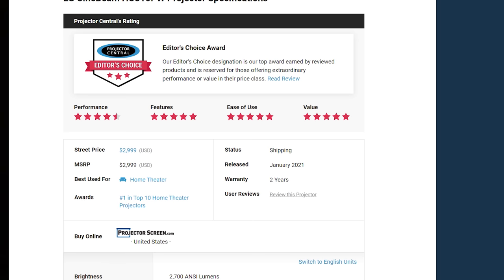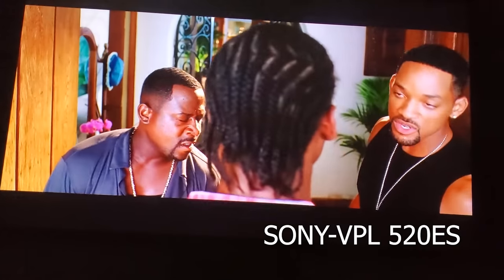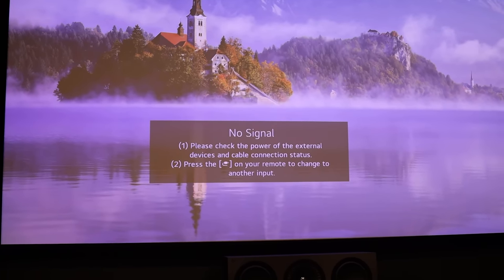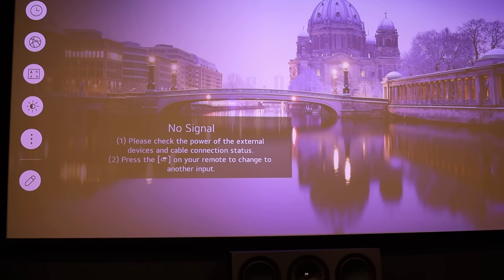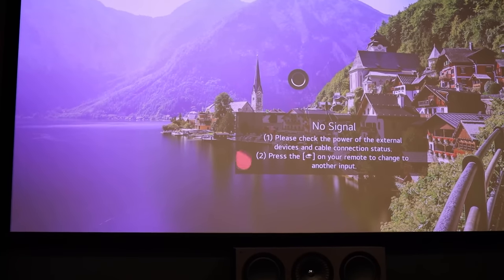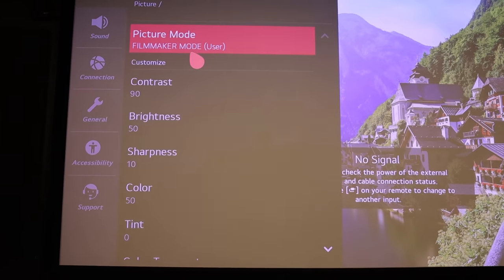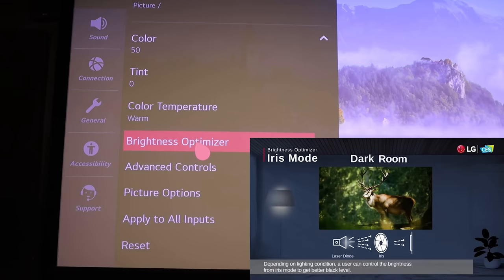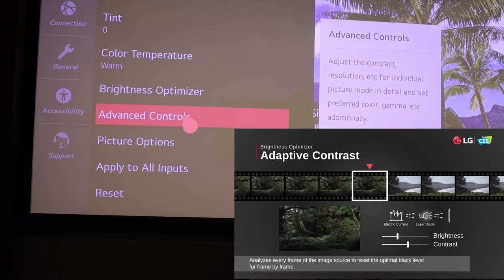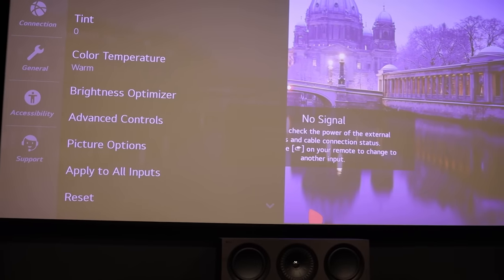Initial reviews said the contrast and black levels aren't great. This projector replaced my Sony VPL520ES, one of Sony's native 4K projectors, and the black levels are actually pretty close — not as bad as people make out. Going into picture mode, I'm on Filmmaker Mode tuned for my high-contrast gray screen. There's a multitude of settings: brightness optimizers, advanced controls to vary the iris, adaptive contrast, dynamic contrast, gamma, and color correction.